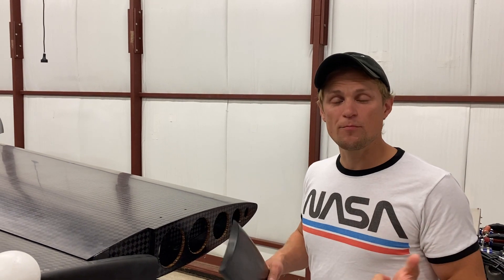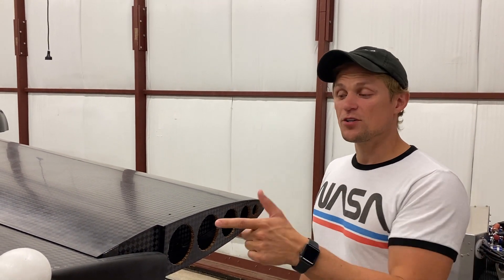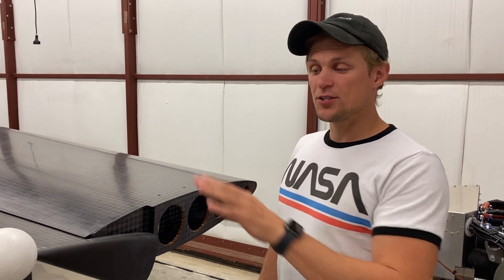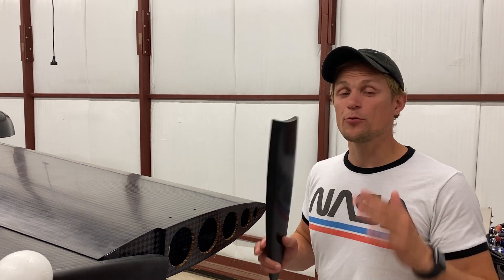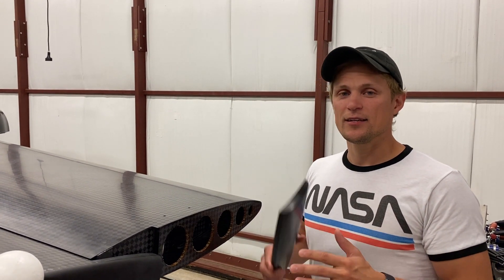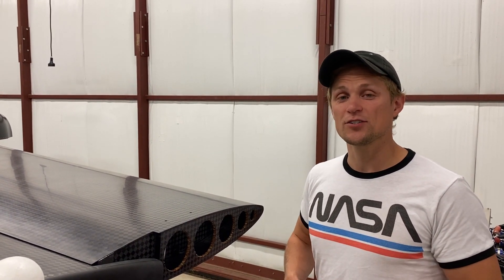We're trying to minimize that total drag component. When you install winglets, it does reduce the induced drag, but because you're adding more surface area out on the wingtip, you're also increasing your parasitic drag. What we found is that for the operating point on the aircraft that we were trying to optimize, the reduction in induced drag ends up getting canceled out by the increase in parasitic drag.